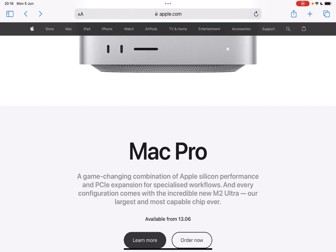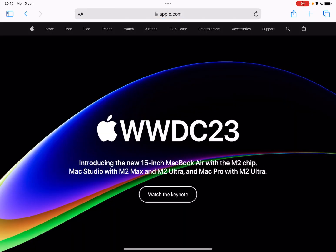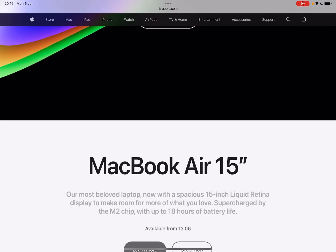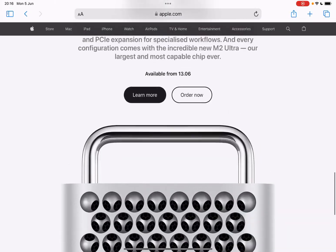Honestly, I believe the last great thing for value from Apple was actually the MacBook Air M1, which was under £1,000. But otherwise, for me personally, that was underwhelming in terms of hardware.